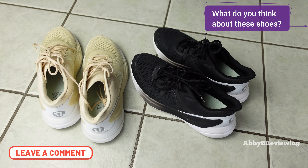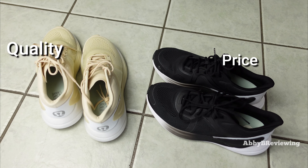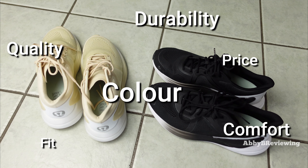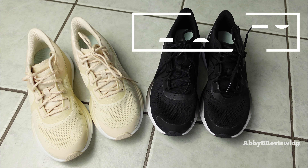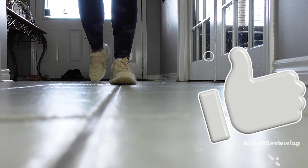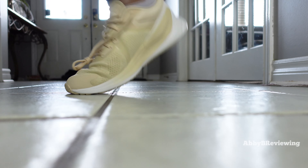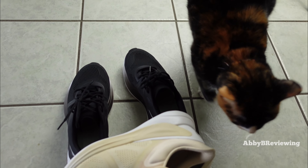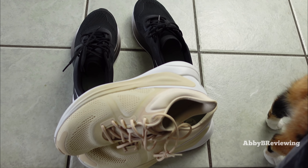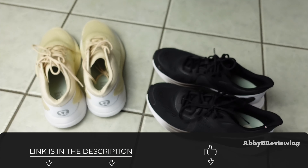What do you think about these shoes? I'd love to hear what you have to say, so comment below. Considering the price, quality, color, comfort, durability, fit, and everything, I would give the Bliss Feel running shoes a 5.9 out of 10 and a thumbs up. These shoes didn't work out for me because I have wide feet and they're definitely not made for wide-footed people, but if you have a different foot type they might work out really well for you.